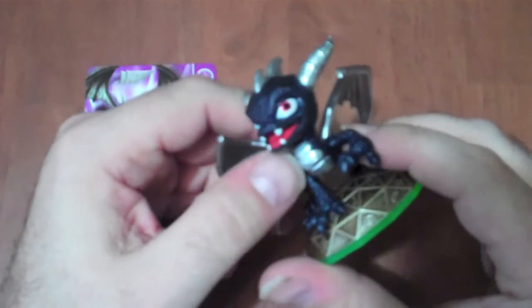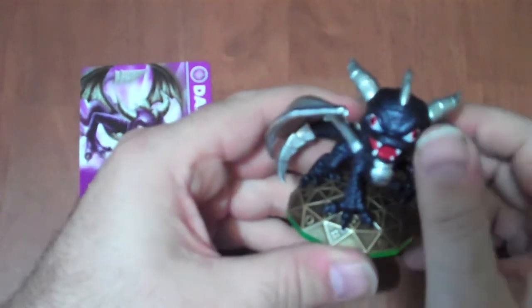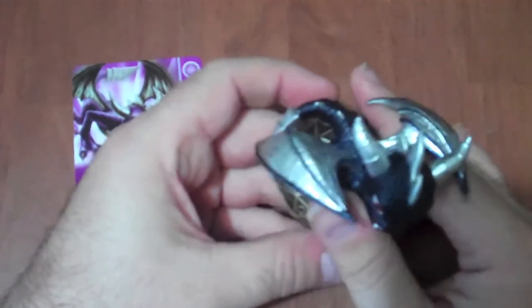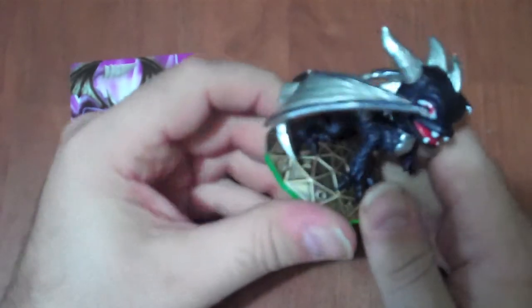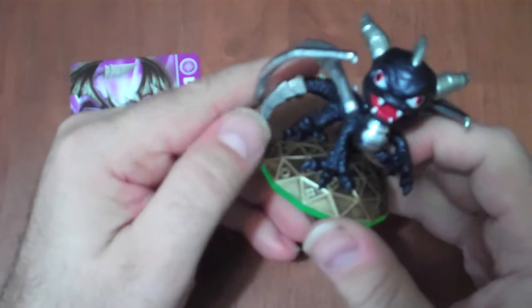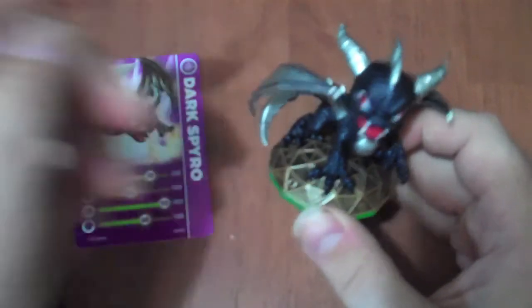If you have a chance to get him, about the only two ways you can get him is getting the 3DS game or getting off of eBay, but this guy is a good one to get if you particularly like Spyro. I would recommend getting this guy if you can. And as always, have fun and keep gaming.